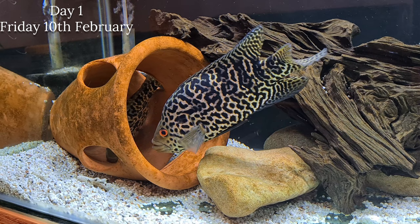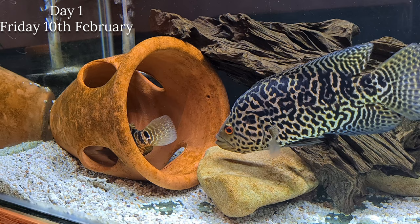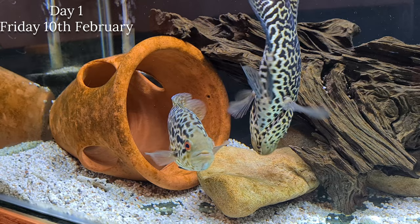Quickly going into water parameters: pH around 7.5, and temperature they can withstand quite a decent range - anything from about 73 up to 80 or 82 degrees. They are a really hardy fish, and in my experience with this species they can put up with quite a lot - they are a hard fish.